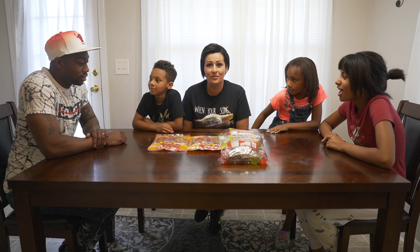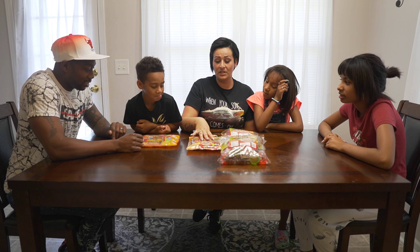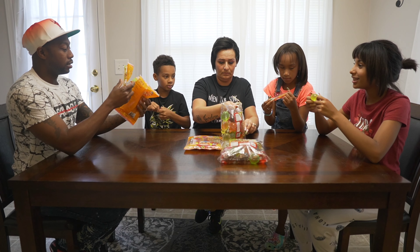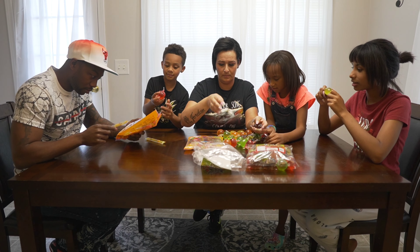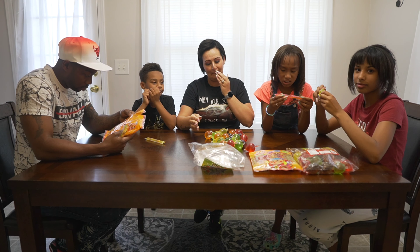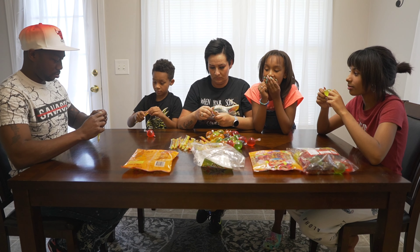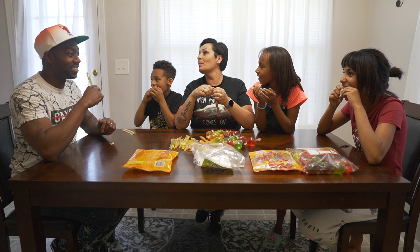Welcome back YouTube, it's your loving family channel! Today we are going to do the jelly fruits and jelly strips, which look like jelly straws. If you're new to the channel, hit subscribe. We're trying to find the flavor on the bag — we're going to taste test them and let y'all know what flavors they are.